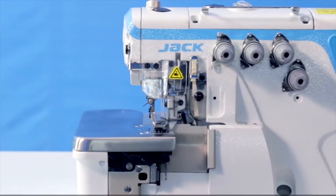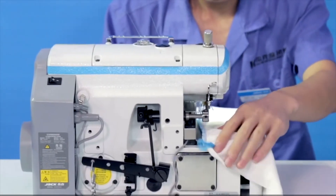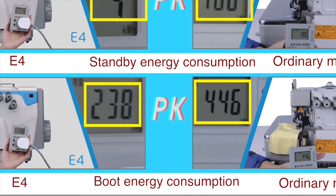To keep the machine under the best operating conditions, we also improve energy consumption. With a new clutch device, it is more energy-saving and electricity-efficient.